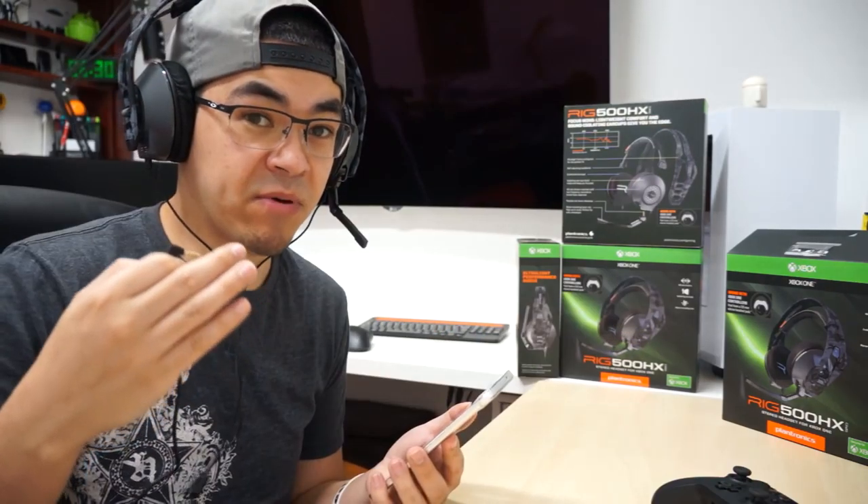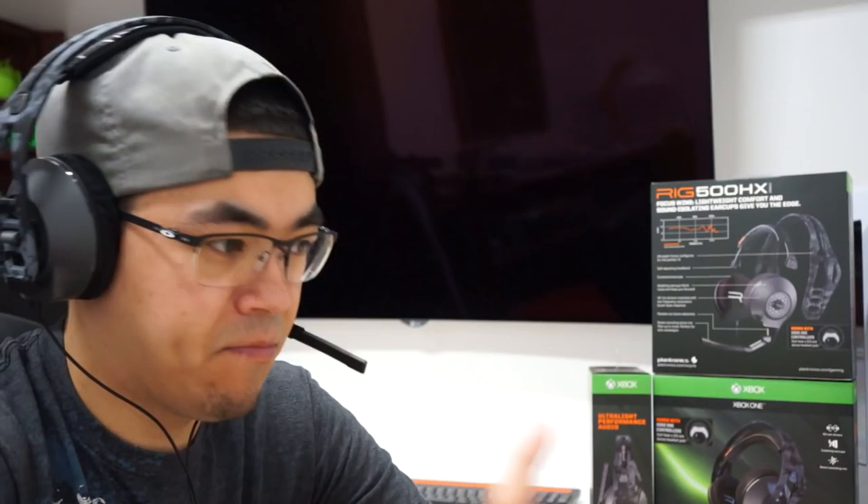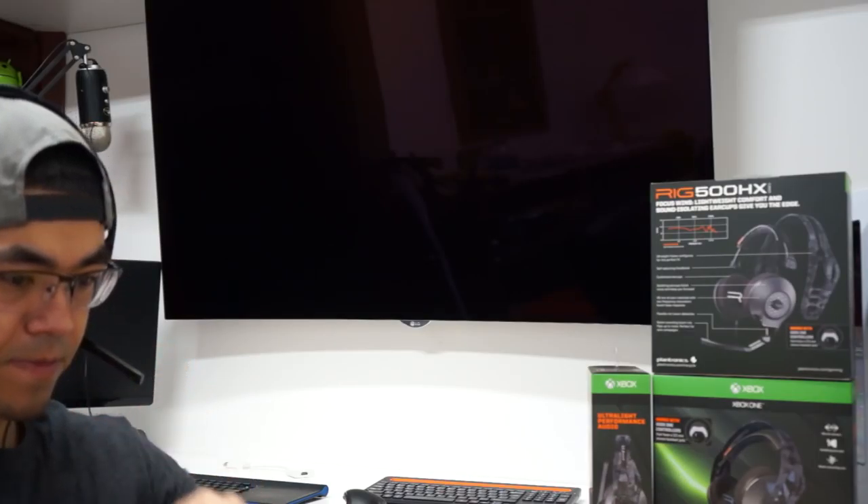This is a 3.5 millimeter jack and my Xbox One controller does not have it. But for now I'm going to be testing them with my phone. Sounds good — I can hear the bass in it.